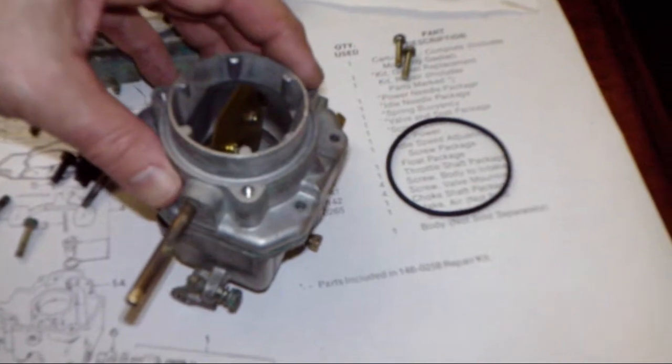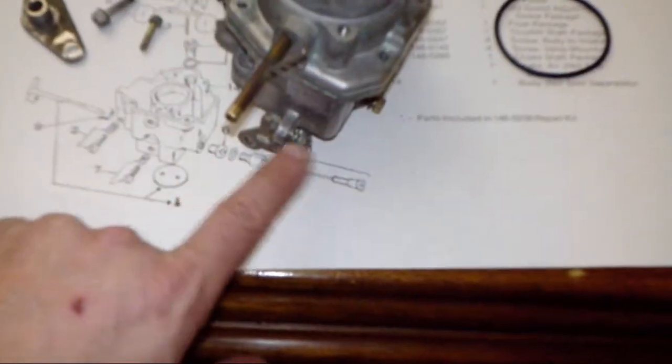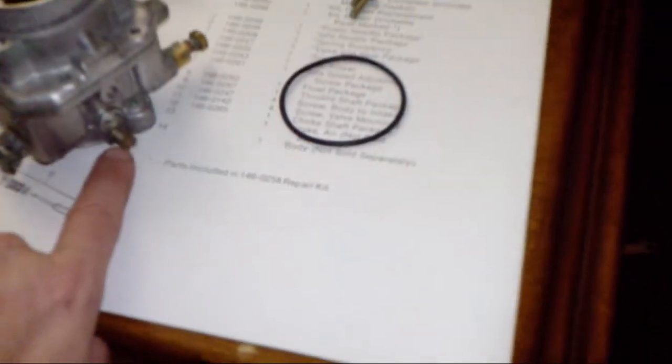I had to use a rubber mallet to tap this thing loose because it was really tight. Before I lift this off, a few things: this is where the governor rod goes — the throttle linkage. That screw sets your maximum throttle. You can screw it in or back out. They call it the idle screw; if I look at the diagram it's number two — called the idle needle package, though it's really just a stop screw, which is a little confusing.